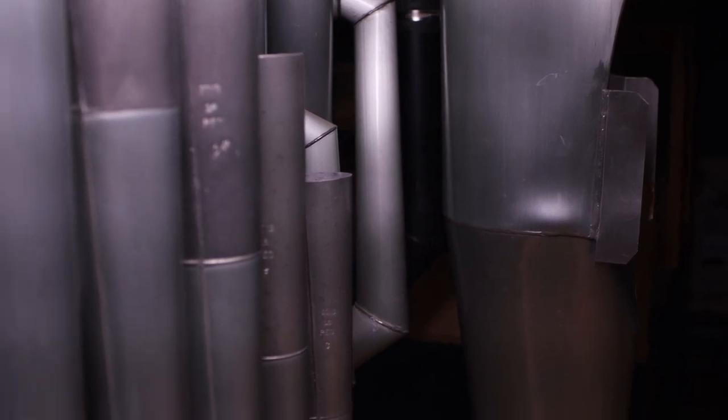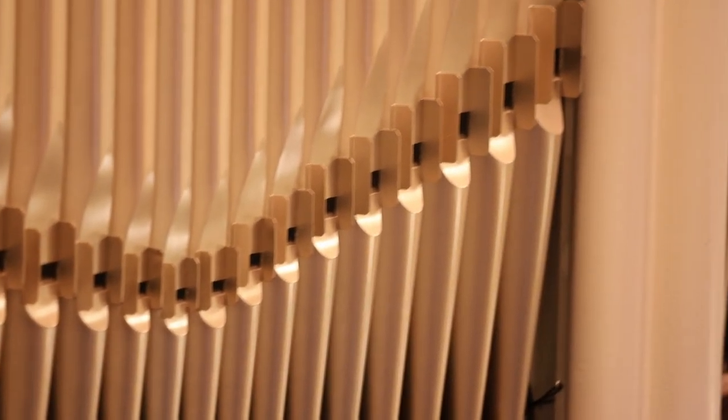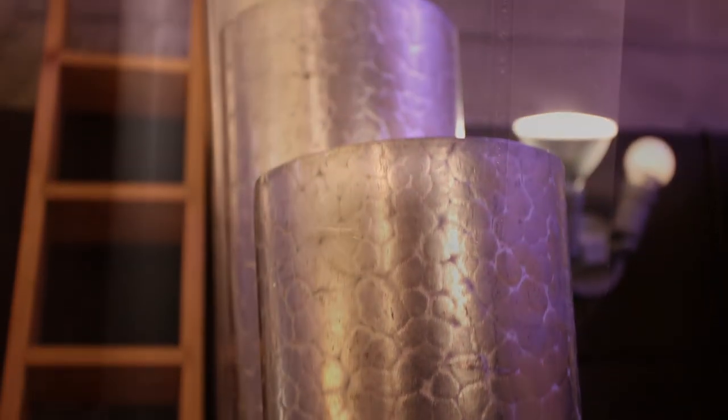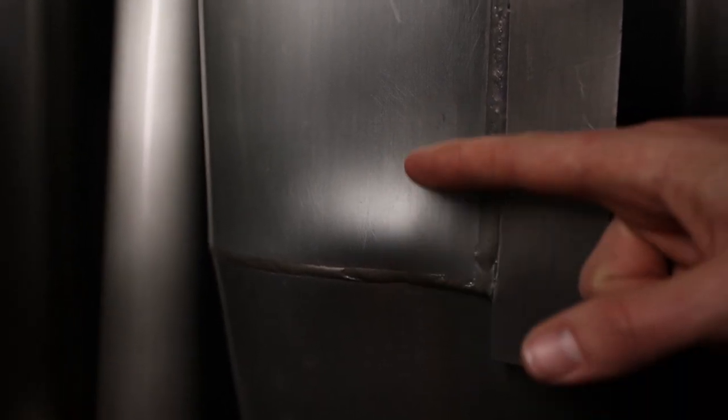There's a weakness in the metal many of the pipes are made out of that is causing them to collapse under their own weight. We've already been through a couple rounds of having the front facade pipes replaced, and now we're seeing some pipes in the interior that are going to need to be replaced as well. You can see a bulge in the bottom of this large pedal pipe here.